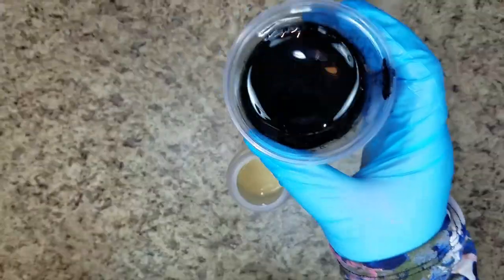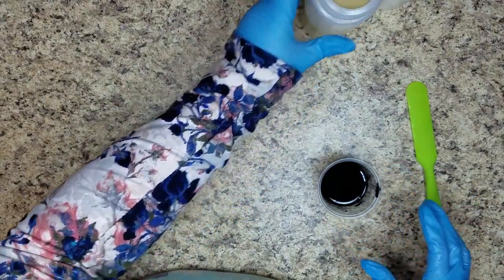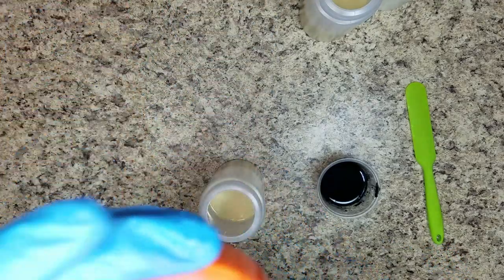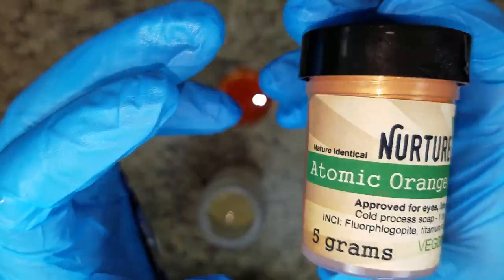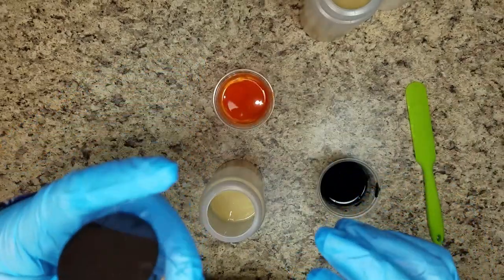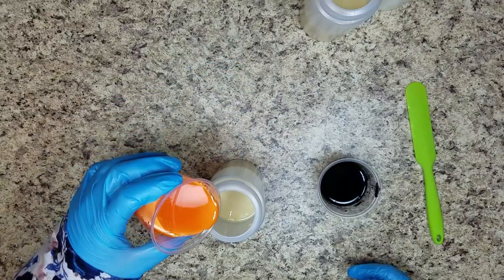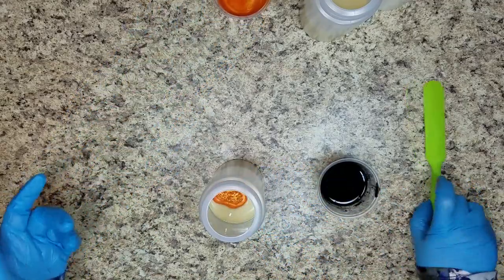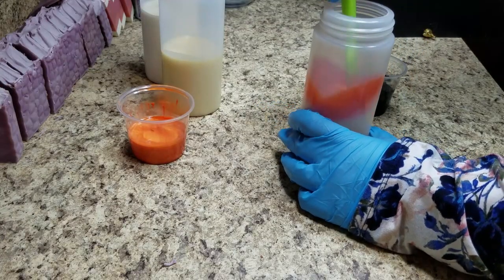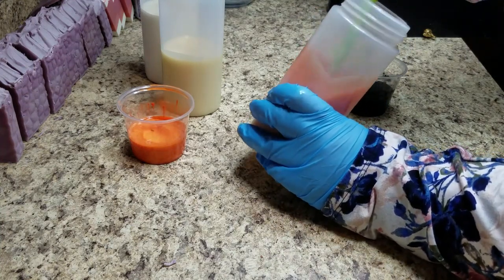In this container is activated charcoal mixed with olive oil — I don't anticipate I'm going to need all of that. I'm going to do the orange first. Here is the orange — it is the mica mixed in olive oil. It is Nurture Soap's Atomic Orange Mica Powder, and it is a bright orange neon color. I am kind of close to what I am hoping. I probably just added a teaspoon to my soap batter here. Right now I have a very peachy color, and that is not what I want, so I am going to add some more.